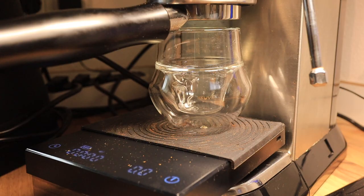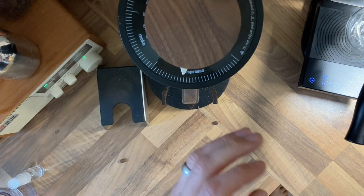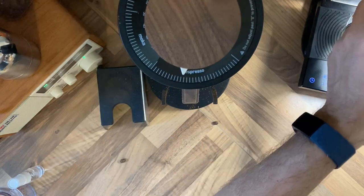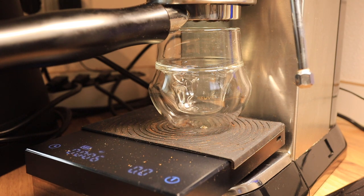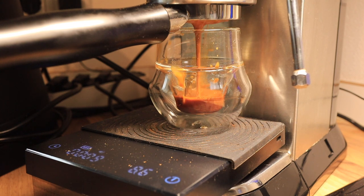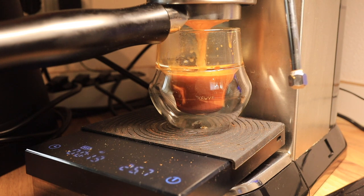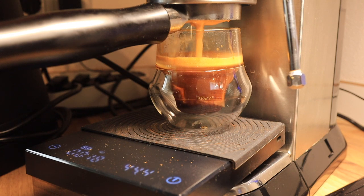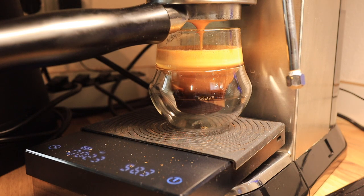We're going to aim for getting three times the yield of our one-part input — so 54 grams output from our 18 grams input. We hit 25 grams, 40 grams, and 54 grams in about 21 to 22 seconds.